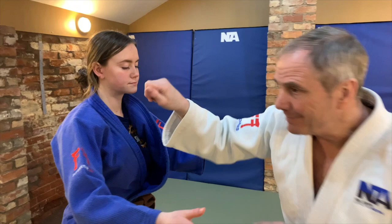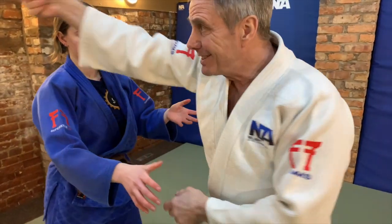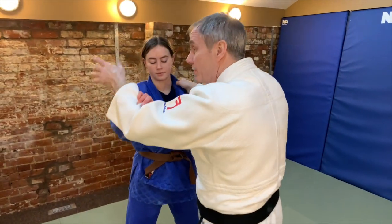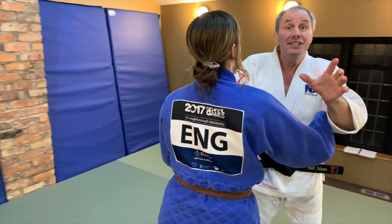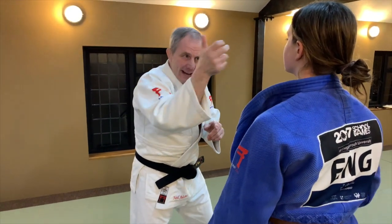Tip two: the Tsuri hand needs to be able to rotate. Rather than wrapping the thumb up, let's keep a loose thumb here. It follows the Kuzushi hand, but this is my direction hand. So if we're going forwards, the thumb can go in the direction that I want it to go. This hand needs to be flexible, but it also needs to keep up with the Kuzushi hand.